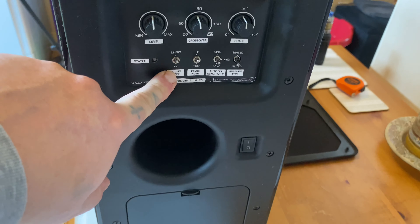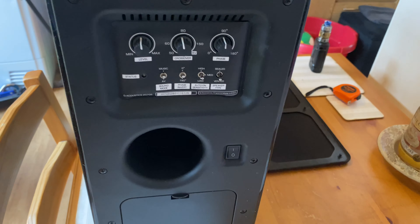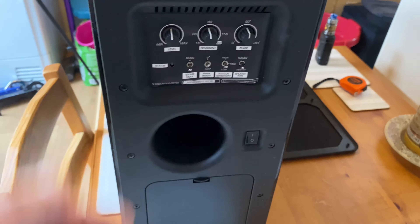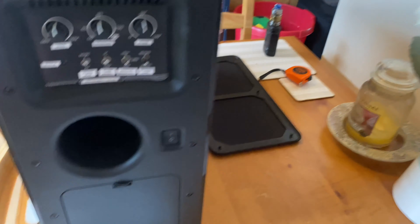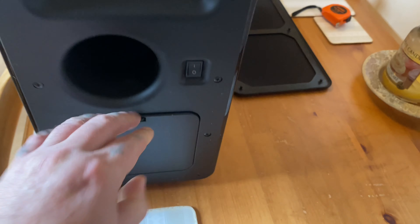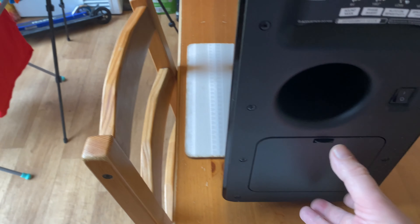It's an active subwoofer. Just to give you a bit of background on it — there are a few models in this range. You've got the 2070S, the 2070SI, and the 3070, which I think is called SI as well. The 3070s are the later models; they cut back on a few of the features, which I'll show you in a minute around the back.